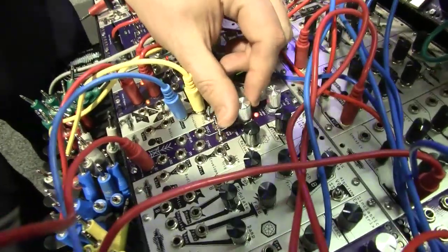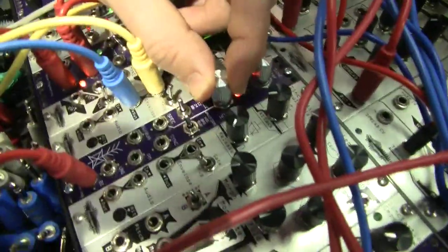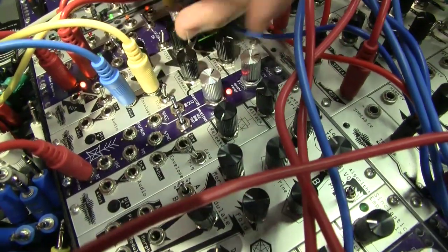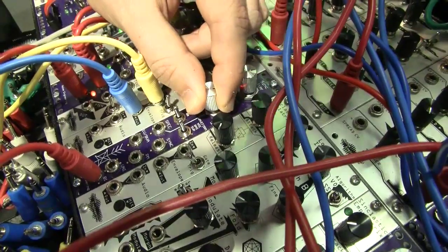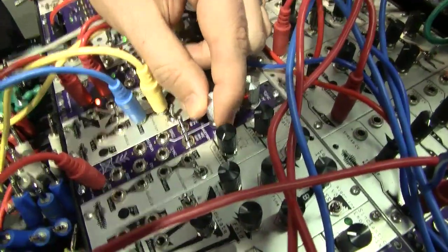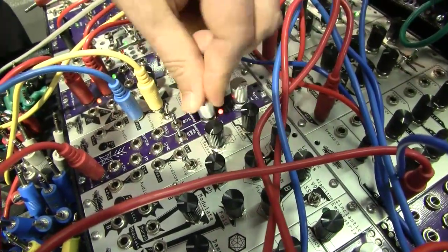You can control the waveform with the spectrum knob. You can go between any of the perennial favorites: sine, square, triangle, saw. And then once it gets to the halfway point, it starts giving you the sine wave folding tones. So you get all of those tones addressable via knob or CV.